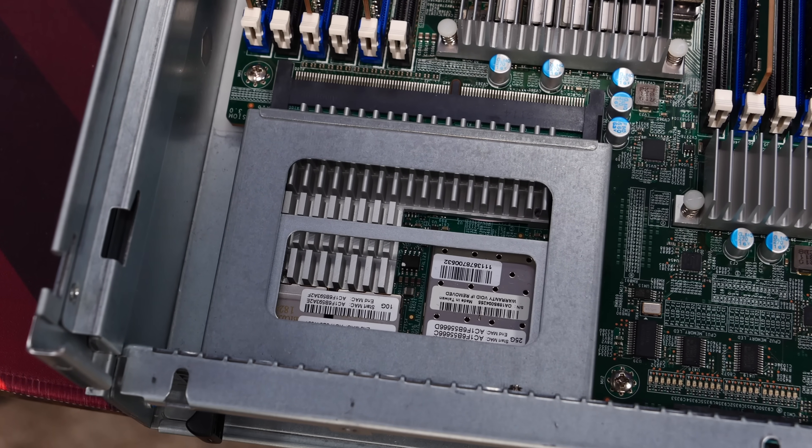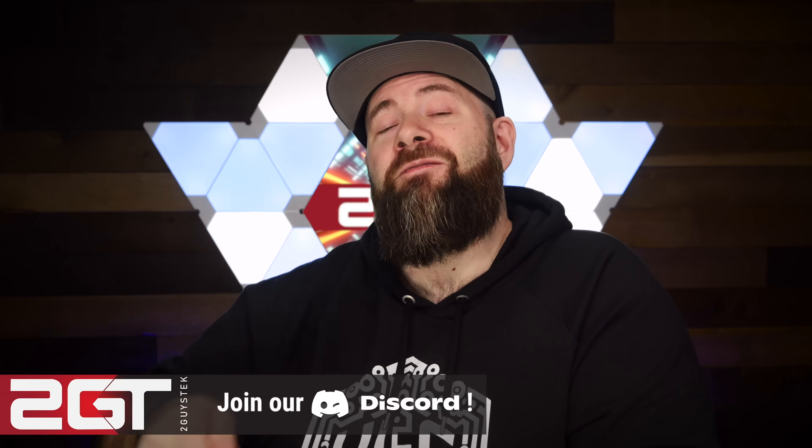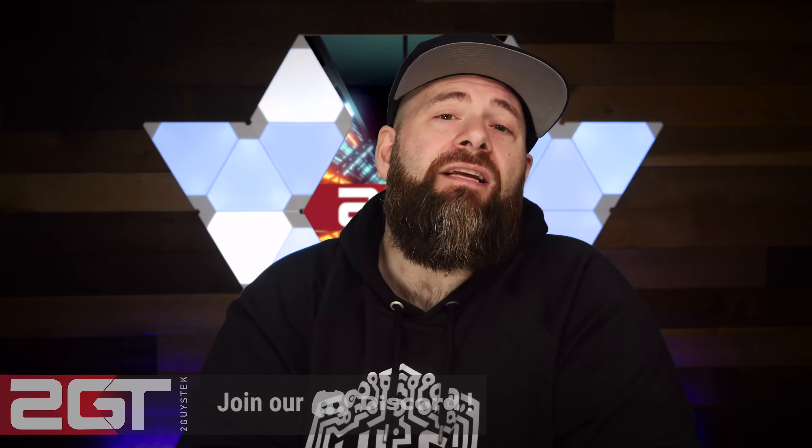Without the SIOM NIC, this system has no networking on the main board. Now let's talk about the deployment plan. Eventually the server will take over storage duties from Super San, but since the hardware is new to me I'm going to build it out and test on it first. For storage, we'll be outfitting the system with 24 7.68 terabyte SATA3 SSDs liberated from a decommissioned Dell Unity.